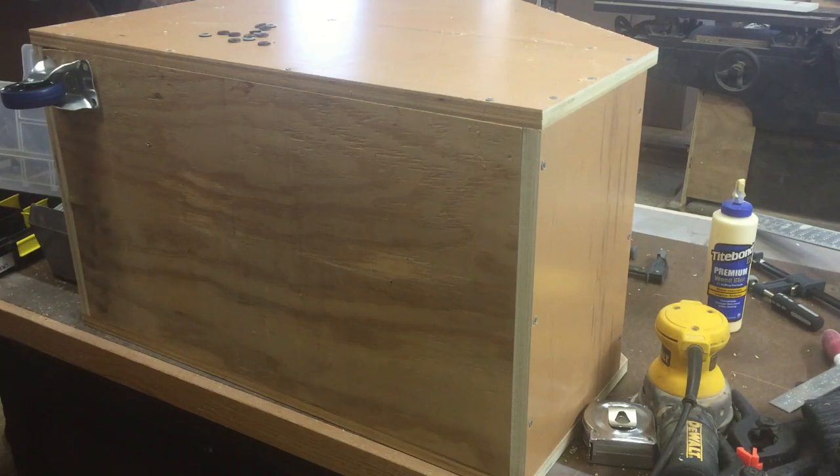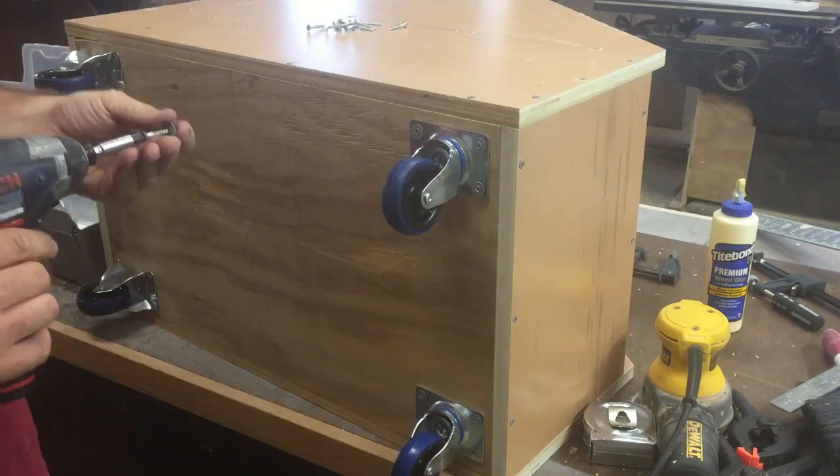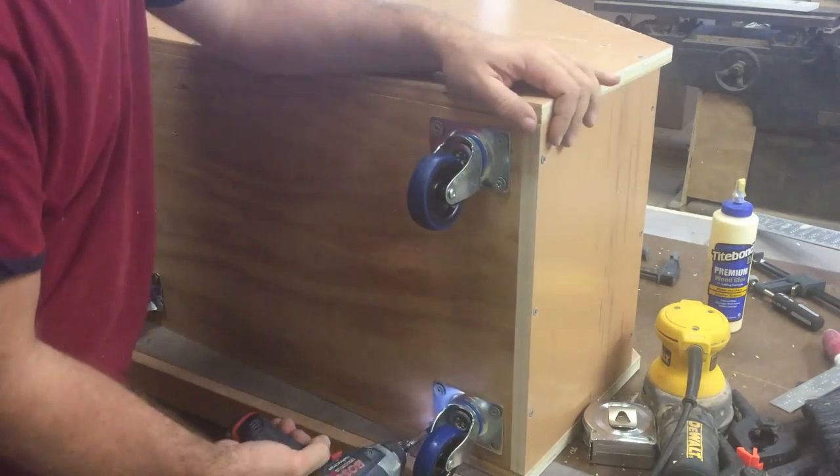I installed four casters on the bottom of the cabinet. The two in the back are straight casters and the two in the front are swivel. This makes it easy to maneuver around the shop.